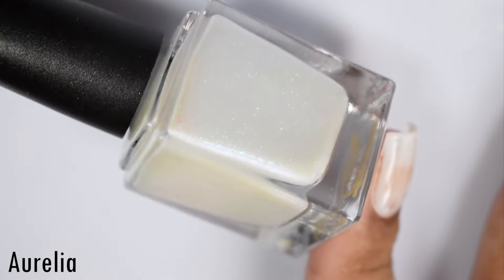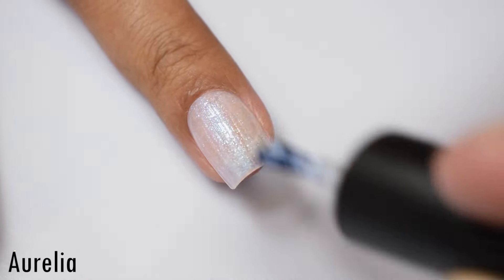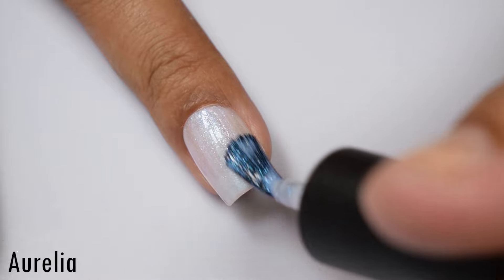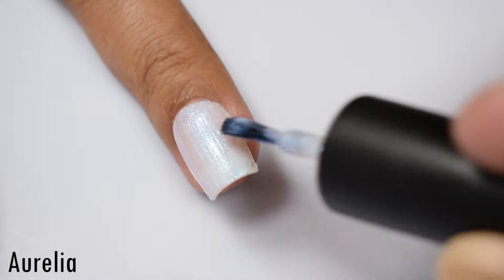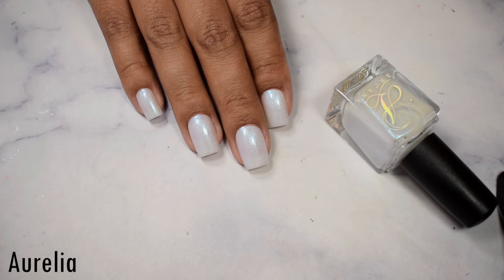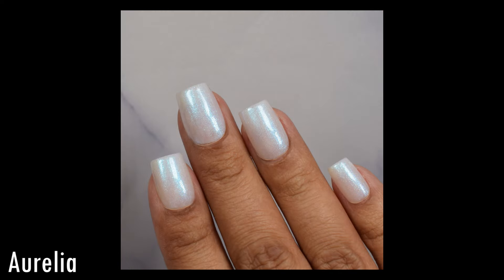First up is Aurelia, inspired by Moon Jellyfish, described as a white jelly base with green to blue to pink to purple shifting shimmer. I would describe Aurelia as sitting on the fence between a milky finish and a crelly — it's got a heavier plumping formula that I don't typically see with milky white finishes, but it does build like one of those creamier finishes. I suggest two to three coats; if you have a prominent free edge, you'll see a tiny peekaboo effect on that third coat. The shimmer is quite strong — mostly a bluish shift in indoor and dull lighting. It has a harsh dry down, so I'd suggest a good glossy top coat.